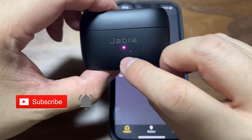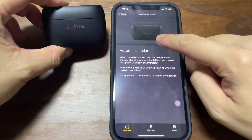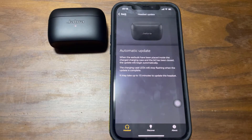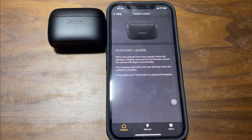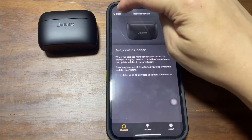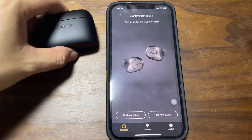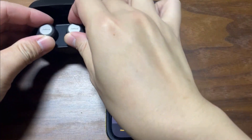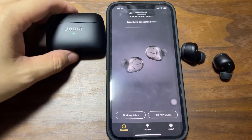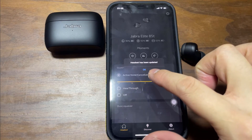You'll see that it's blinking purple, same as what is indicated here — flashing purple. So just leave it there. It may take another 15 minutes. The update is done because the LED light here stopped blinking. Let's go back and see what it says. Okay, find my Jabra. It says here the headset has been updated.